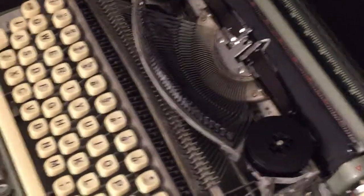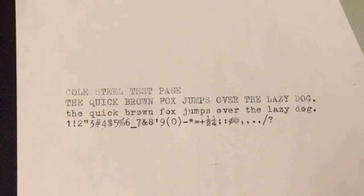This ribbon probably could stand to be replaced. I have a typing sample here — it's typing okay but it's a little dry.